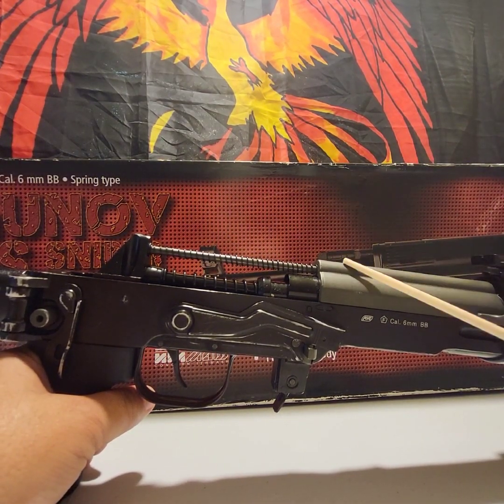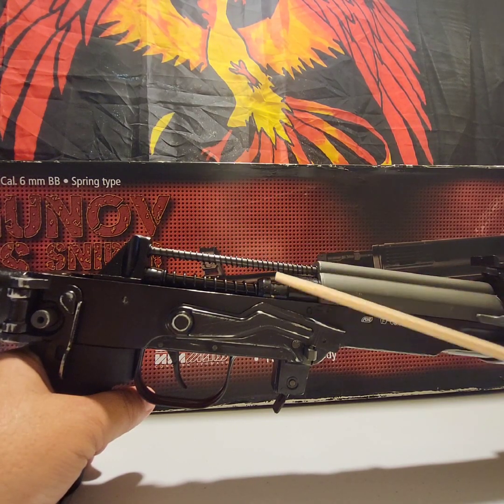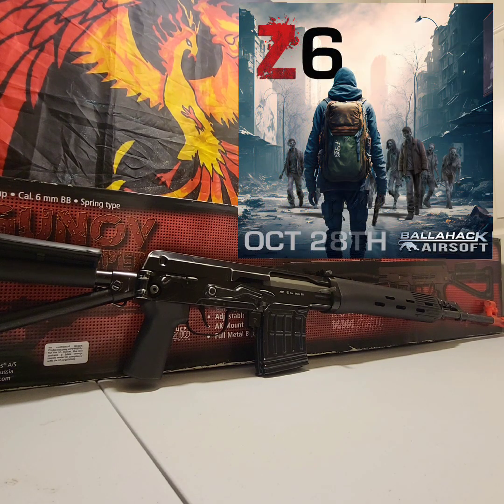Folks, to have the ability with a bolt action sniper to use AEG springs and adjust your FPS or joules is amazing. If you're starting out and want to try sniping, there are less expensive options out there. But for the ability to use any AEG spring, and the fact that it has a 160-round magazine that comes with it — plus, when you get this brand new it will come with two springs, a high-powered spring and a low-powered spring — I'm going to put a link in the description for Evike. This is going to be my primary next weekend out at Bowhack while I attend Z6.